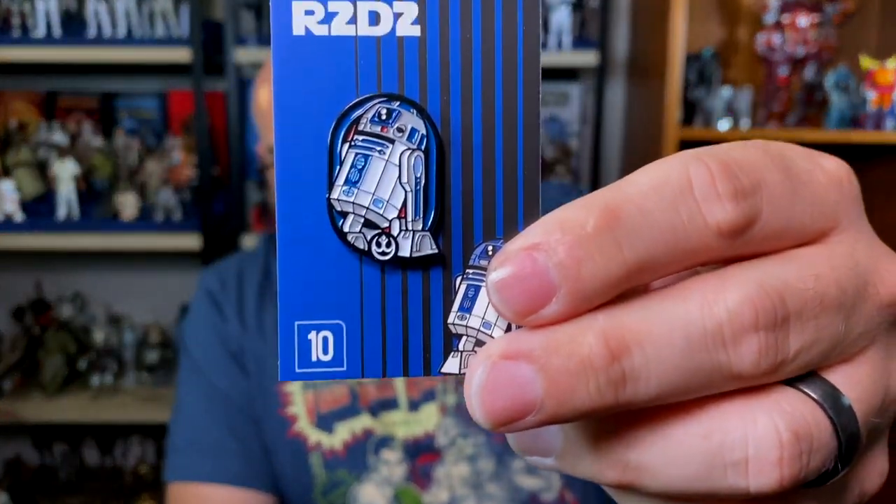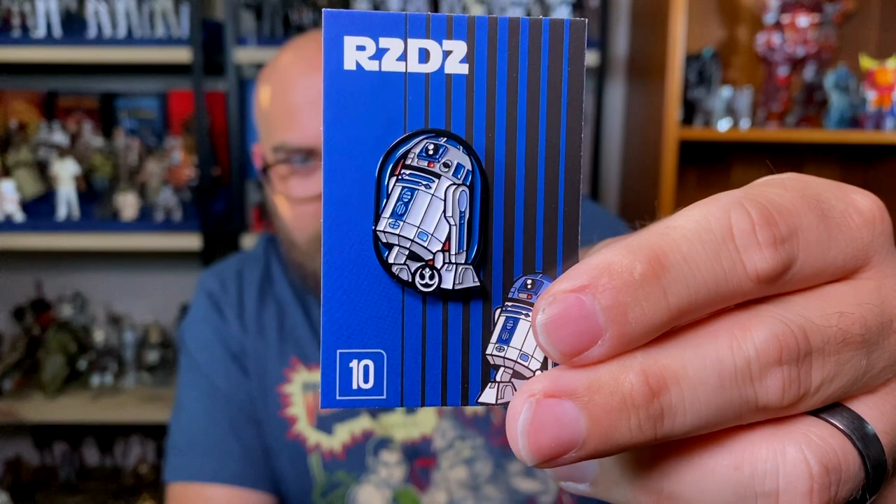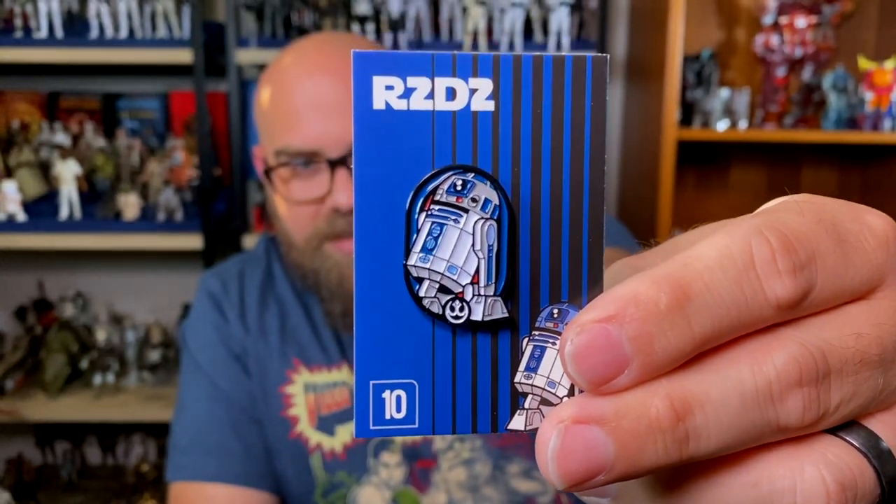Next we have classic Star Wars — R2-D2. I love Star Wars; you can tell behind me I've got quite the Star Wars action figure collection, pretty much every Black Series figure. Star Wars has been a thing since before I was alive. I never actually sat down to watch Star Wars until sixth grade, but Muppet Babies did so much Star Wars content that I thought I'd seen the movies. It's a part of our society. R2 is a fantastic, necessary character.